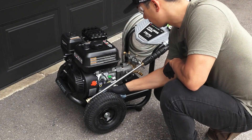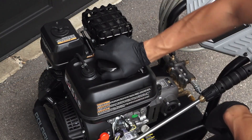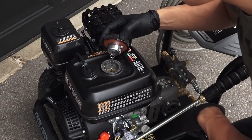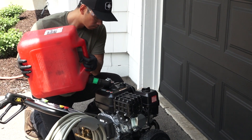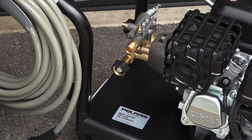Now clean any residual oil off the pressure washer. Next, check the fuel level by removing the fuel tank cap and fill the tank if levels are low. Do not fill the fuel tank above the maximum fuel level to allow room for fuel expansion.